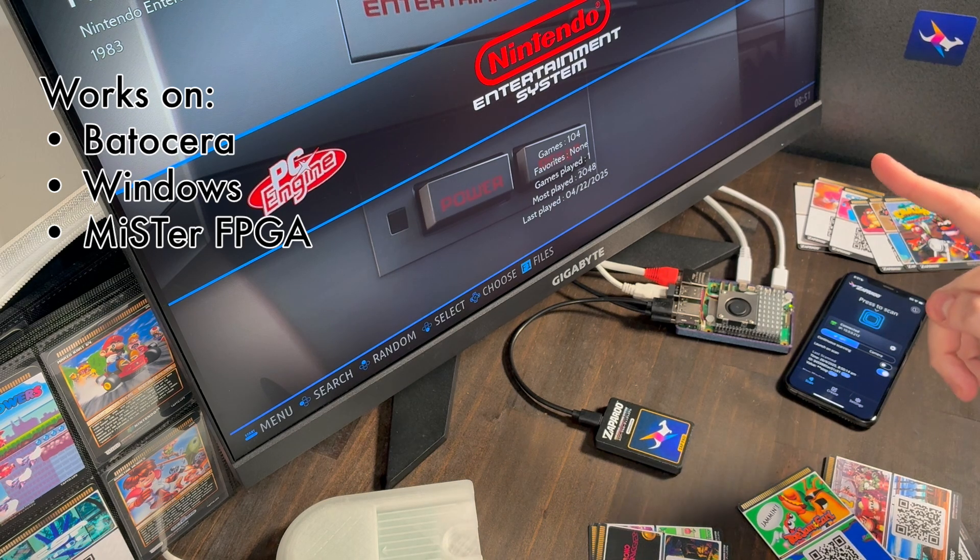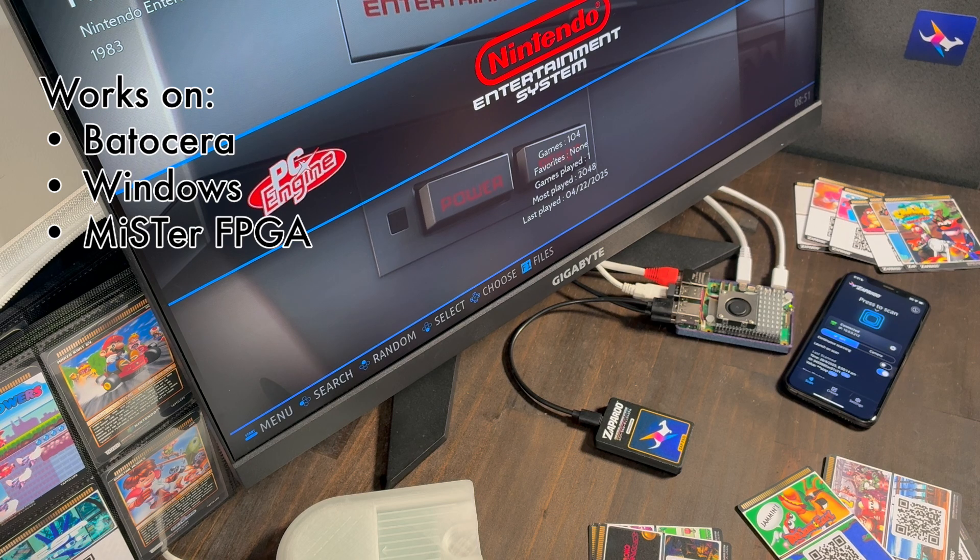We've got it running on Batasera, Windows, and MiSTer FPGA, with a lot more platforms coming out soon.